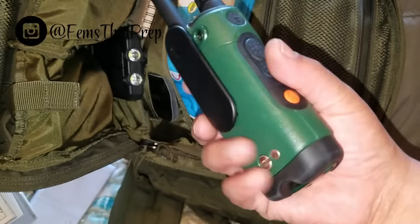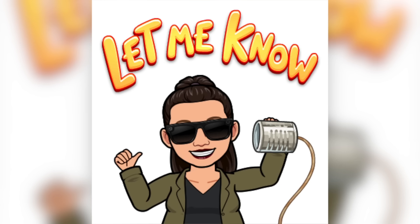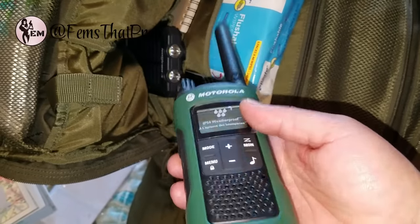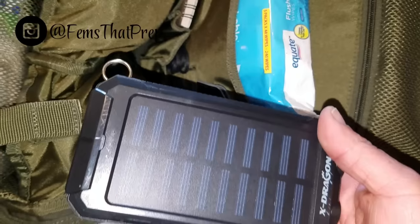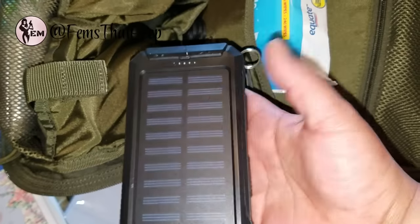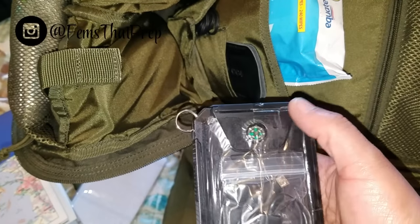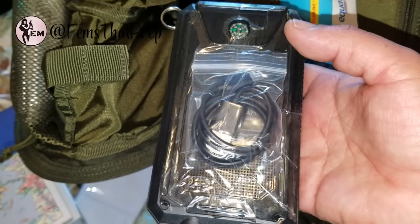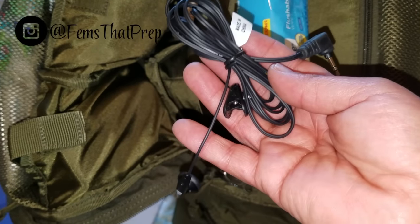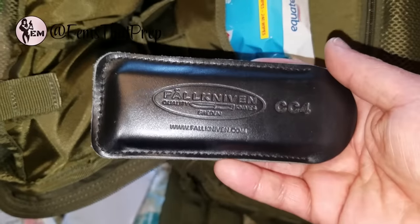I carry an extra set of batteries for the radio, but it's also rechargeable off my solar charger. Speaking of solar, this is my solar charger — it's already fully charged, you can charge it off the wall, and it recharges itself when you're walking. It has a light, a small backup compass, its own cord, and an output to charge my devices. I also have the headset for the T465 radio, and a CC4 whetstone to sharpen my knife.